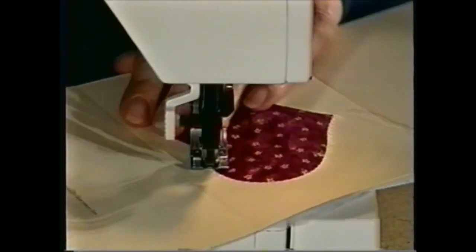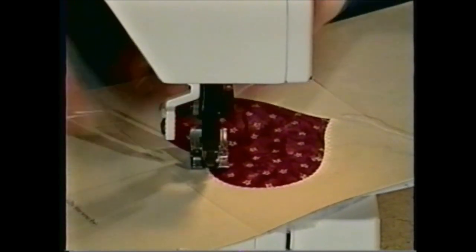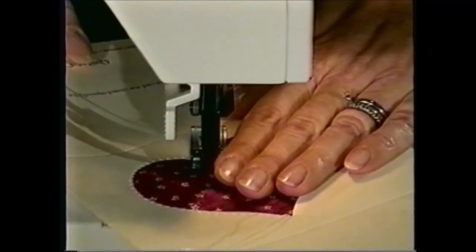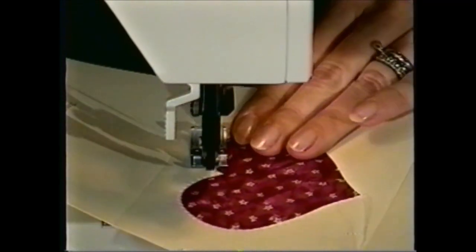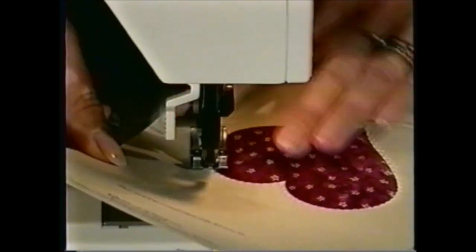When I get to the point of the heart, I leave my needle down in the paper, and that allows me to lift and pivot, and then continue stitching. This card could also be stitched by hand, using embroidery floss and a decorative stitch.